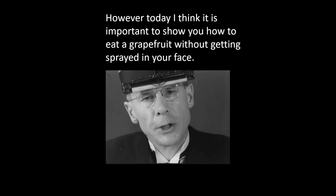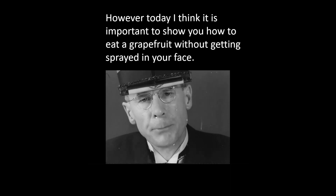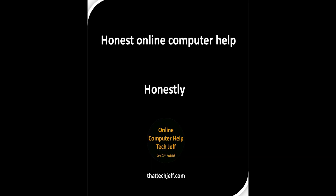Every home should have at least a half a dozen of these fine patented breakfast caps. Thank you.